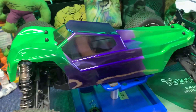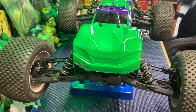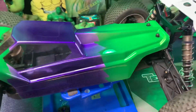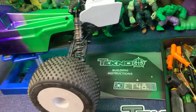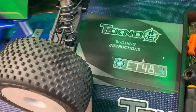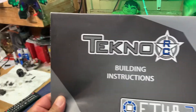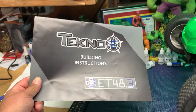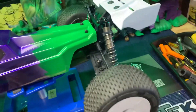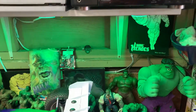I picked up this ET 48.3 on eBay and got a great deal. One Sunday morning right before church I went on eBay real quick, saw it for a smoking deal, and bought it right away. I was half asleep, hadn't finished my coffee, and when I bought it I thought I paid $400 just for a manual — but no, it was the whole car.